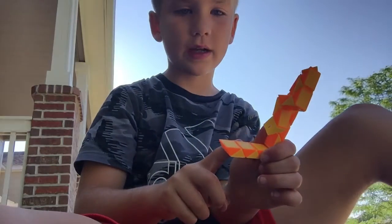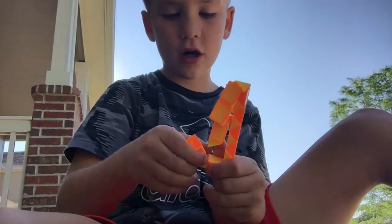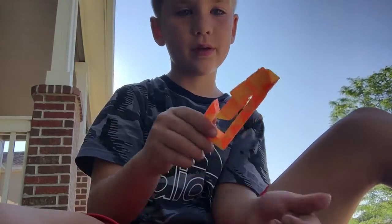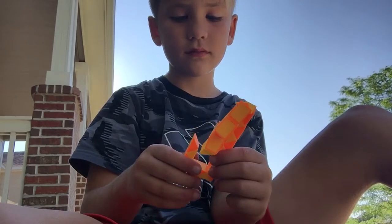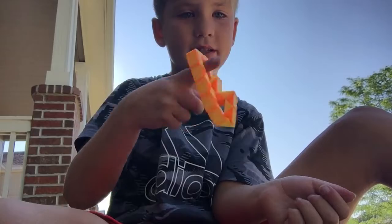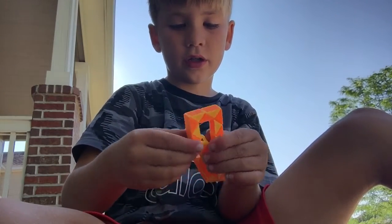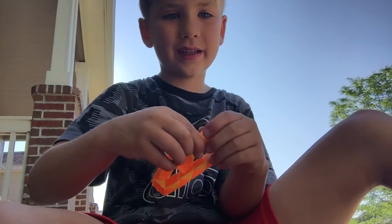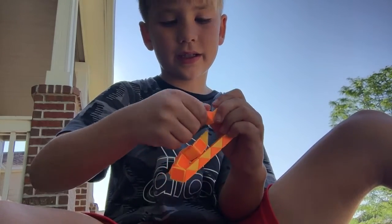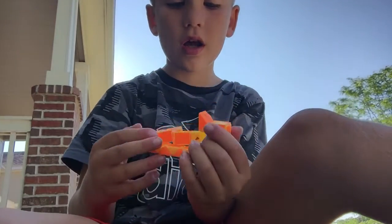Then you're gonna count one, two — flip it upside down — one, two — count two pieces. We're gonna flip this yellow piece upside and up this way, and this will be where you hold it. Then you're gonna rotate it like this, pointing the bottom part up.